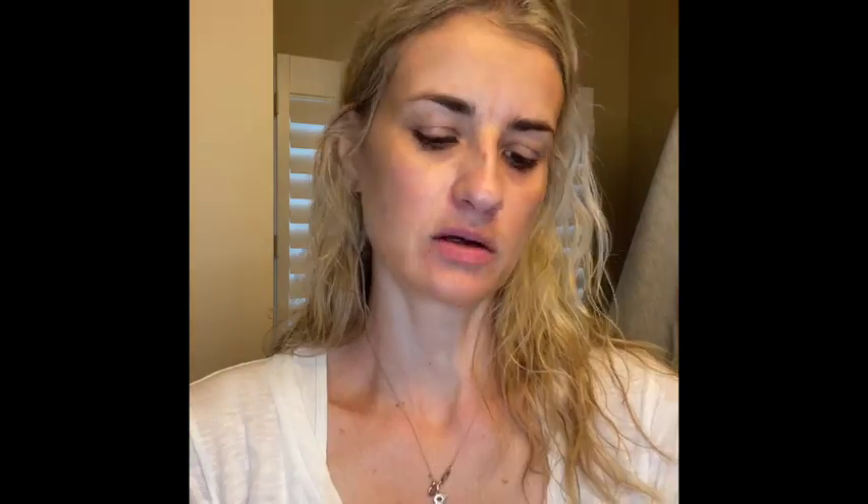Then I take my Rare Beauty in Happy Soul — again, another bronze stick. And I just do cheekbones. Blend both of these bronze cream sticks; they blend like a dream. They're fairly natural lighter shades. The clay has a bit more of a cool undertone; Happy Soul is a bit more warm undertone, so it's just giving me a little bit more of that sun-kissed look.